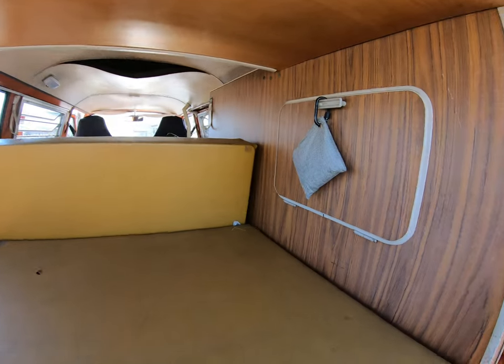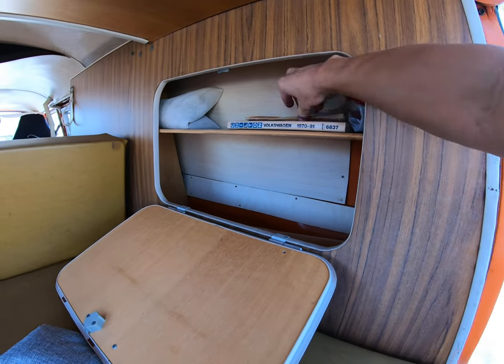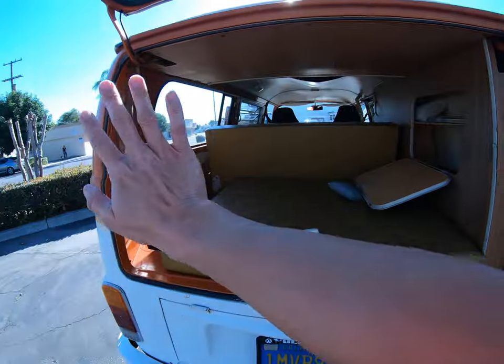There's one in the front, mounted another cabinet right here. This is the manual as well as some information about the vehicle itself. That right there is a screen that goes over the back.